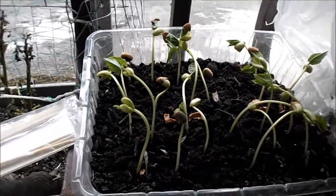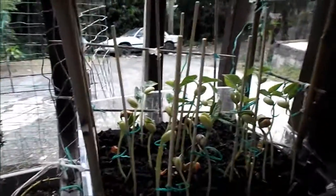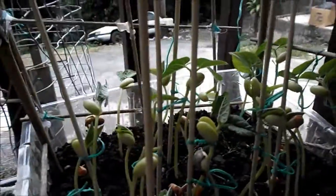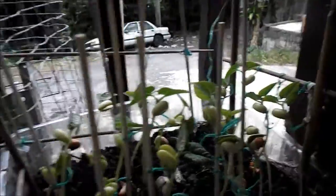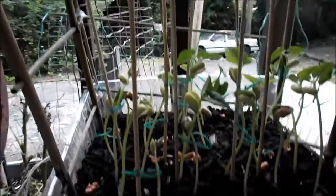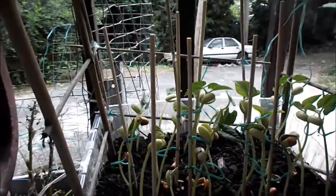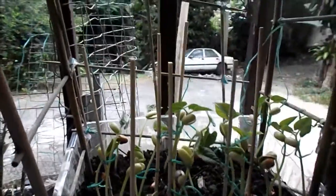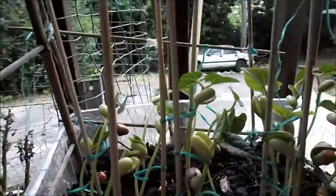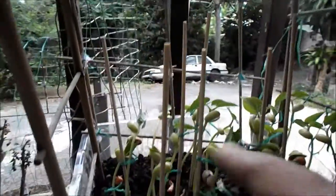I spent most of the day between watering the plants and checking outside. I'm gonna plant more beans tomorrow — I got them in the refrigerator and they already got roots. Look how beautiful! In what, a couple of days, less than seven days, and I got all this. They grow super fast.